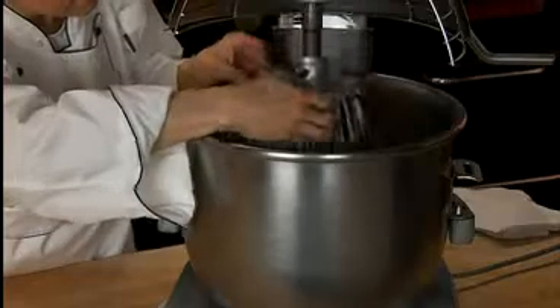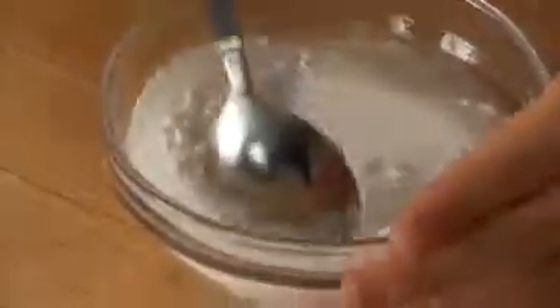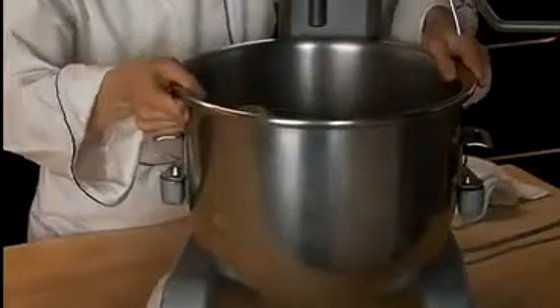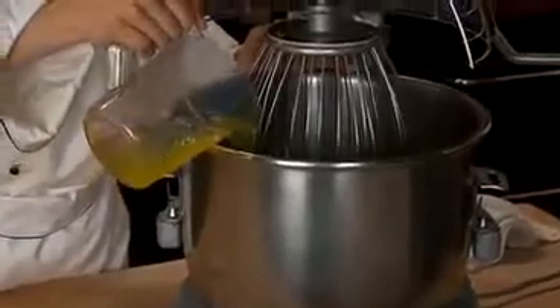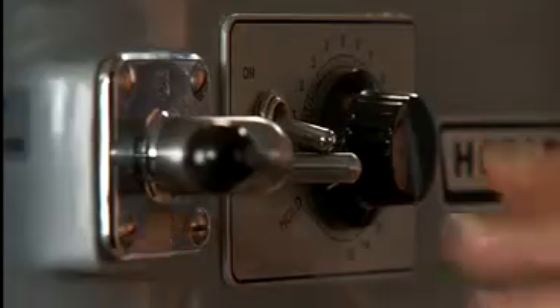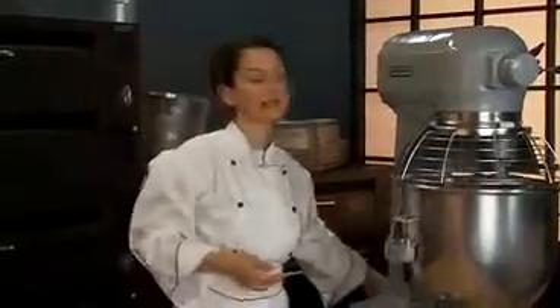Remove the bowl from the mixer. Combine the remaining six ounces of sugar and the cream of tartar in a bowl. Using a clean bowl and whip attachment, whip the egg whites on medium speed until they begin to foam. Gradually add the sugar mixture. Whip to medium stiff peaks.